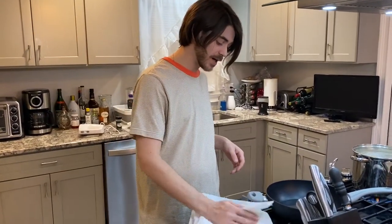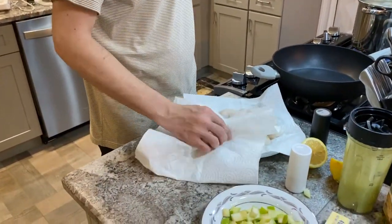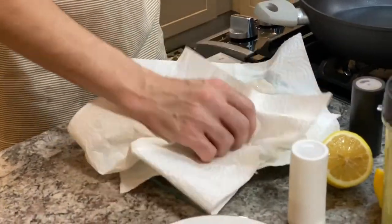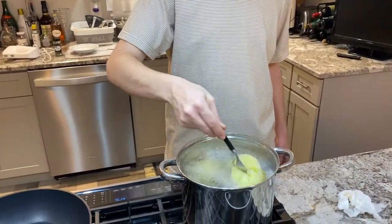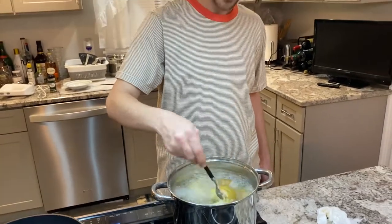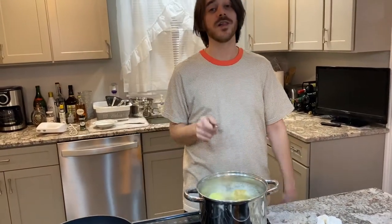We're going to pat our scallops dry. You do not want to cook them with any moisture — get all the excess moisture you can off them. They're going to come out rubbery if they're too wet in the pan. Just pat them dry with a paper towel, flip them over — you want to get both sides. Let's give these potatoes a poke and see how they're rolling. Bad boys are fork tender. Going to lower the heat on the potatoes, let them go another minute — there's nothing wrong with having them extra tender. Then it's on to starting our scallops.